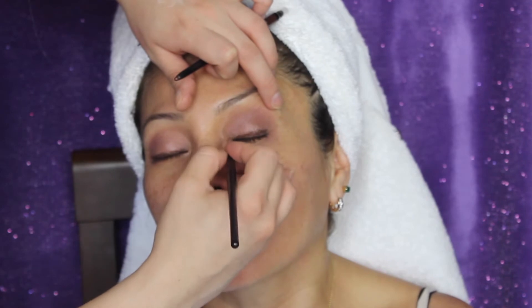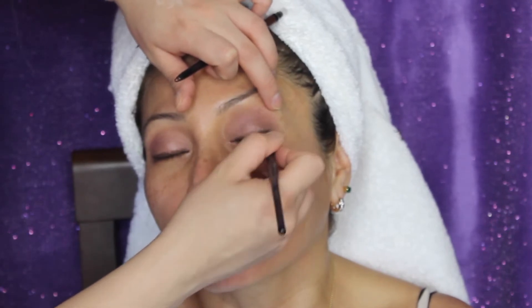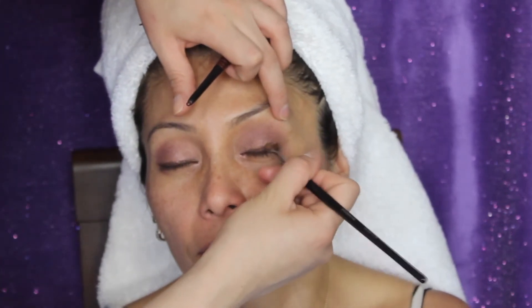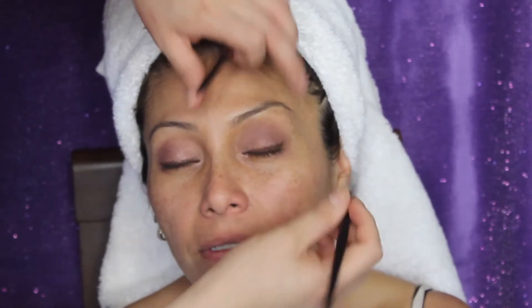As I was doing this, I was explaining to my mom that the reason why I make the liner a little bit thicker on the end is because I want to give her eye a little bit of a lift. And when you give the eye a little bit of a lift, you're giving the face a lift too.